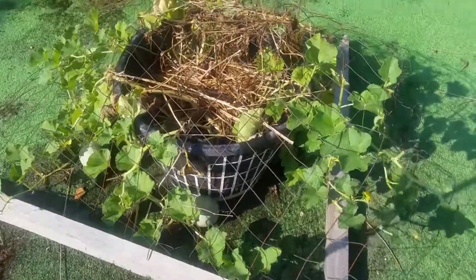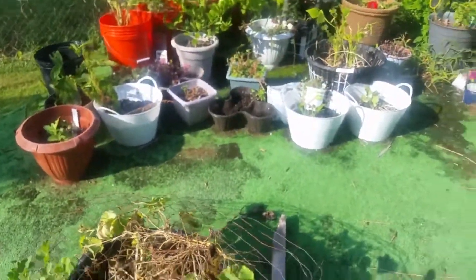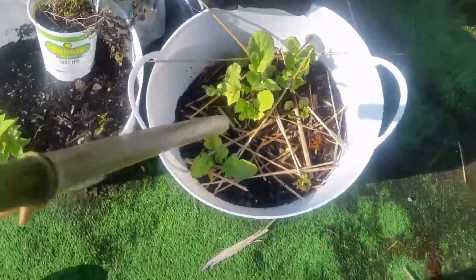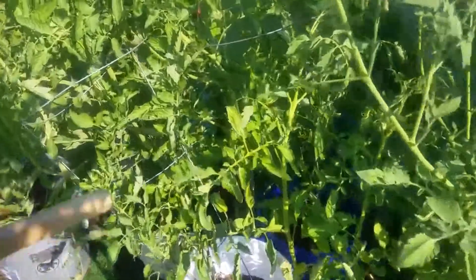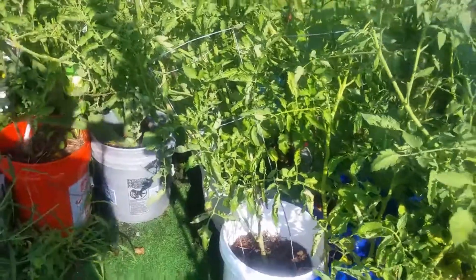I started some cantaloupe seeds in a Dollar Tree laundry basket with some fabric liner in there, and I've already gotten one little cantaloupe. As you can see, there's one and then there's two still on the vine. This is my container garden area. I have some contender bush green beans over here, some radishes growing in here, and then over here are tomato plants, all in five gallon buckets. Tomatoes do better in the ground, but I had so many seedlings come up, I decided to go ahead and put them in buckets.